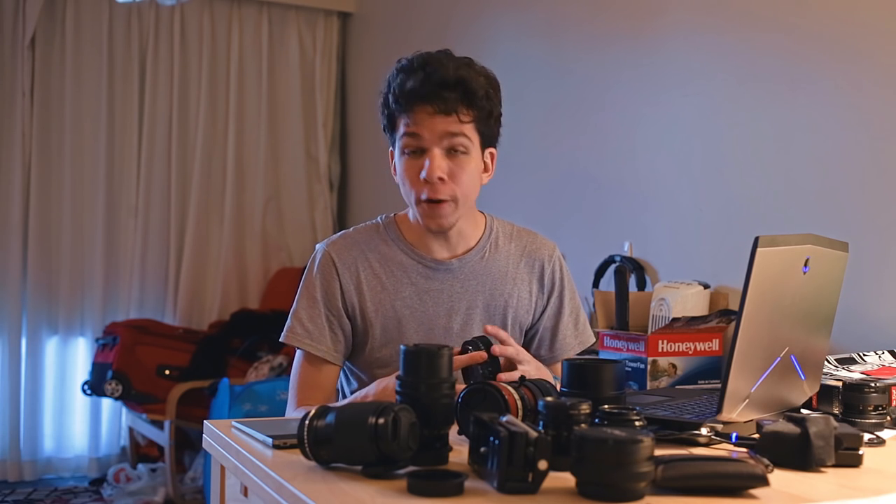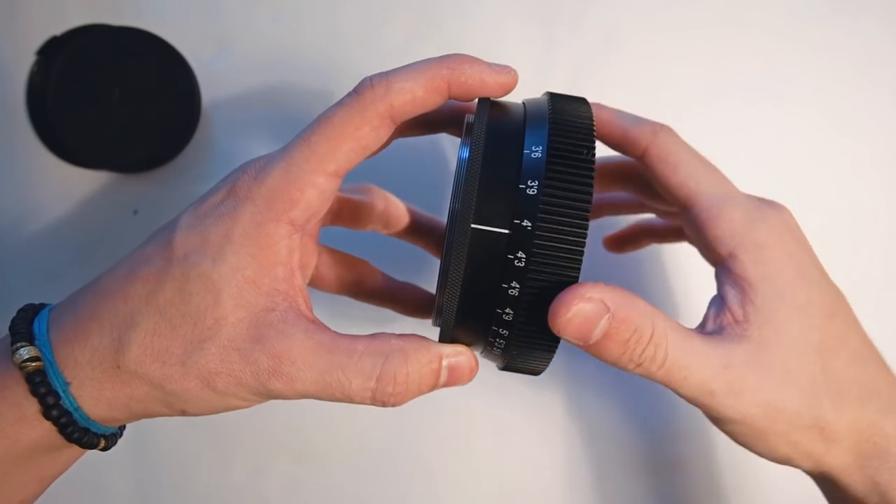It weighs around 340 grams and it feels pretty solid. Focus ranges from infinity down to 1.1 meters or 3 foot 6. The focus roll is around 270 degrees, which is much better than most lenses out there.